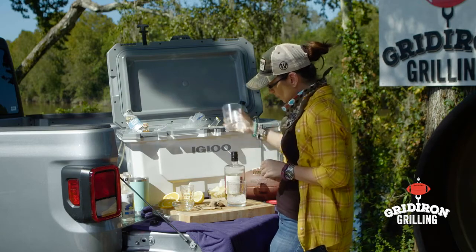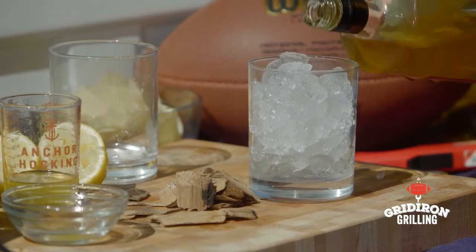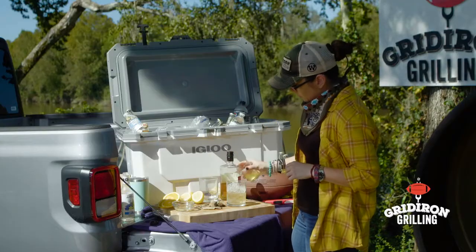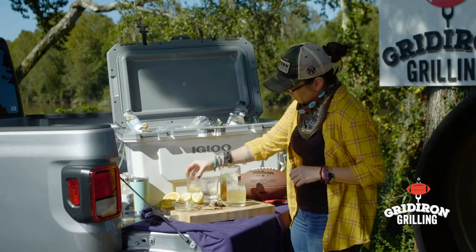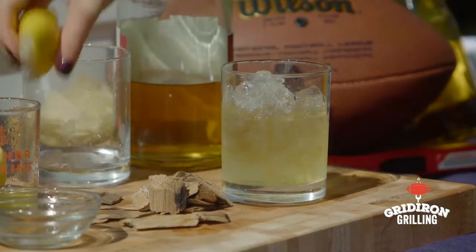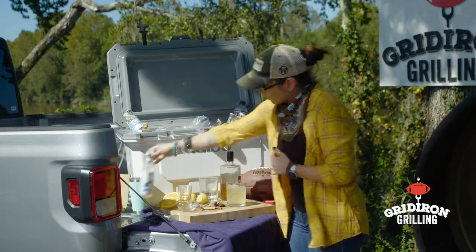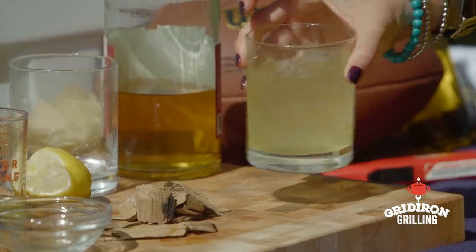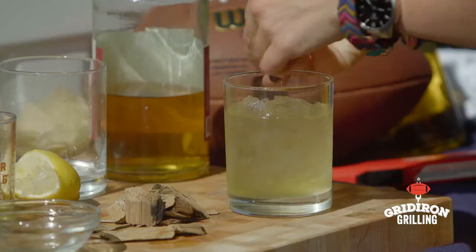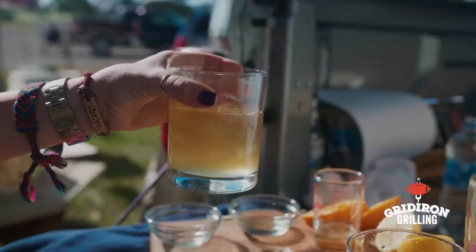Once it fills with smoke, let it out and put some ice right in that glass. This is one of those simple cocktails that doesn't require many steps — a little bit of bourbon, a little bit of orange liqueur, a little bit of lemon juice, and a splash of simple syrup. Mix that all up, garnish if you want, and you've got a classic bourbon sidecar ready for a tailgate.